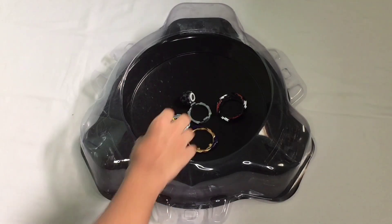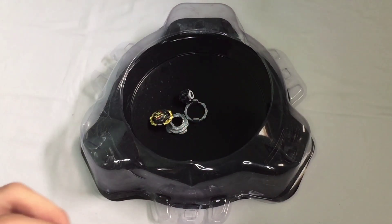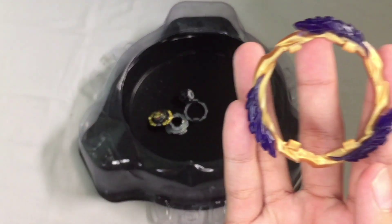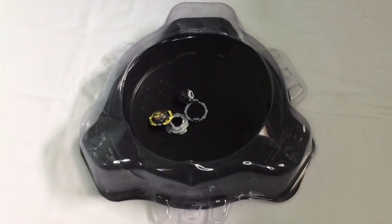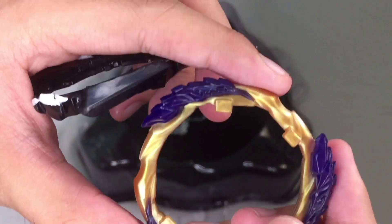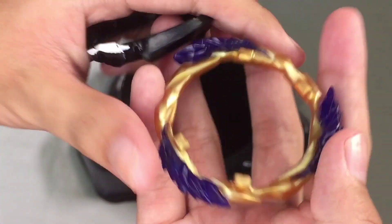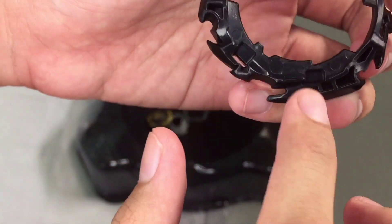Hello guys, welcome to PJP B-Braid, and today we are going to show you how to assemble Dynamite Belial with the F-gear. This is how it works — you should remember these four parts and make sure to connect them with these four parts too.